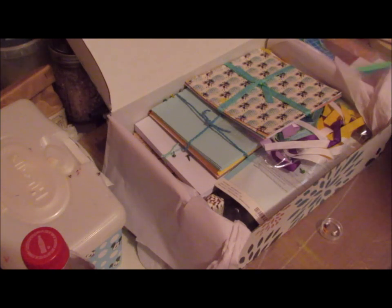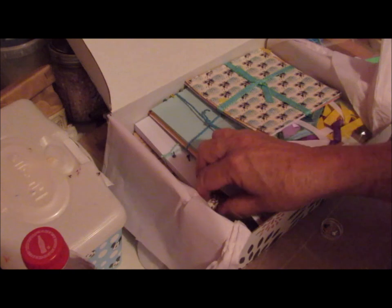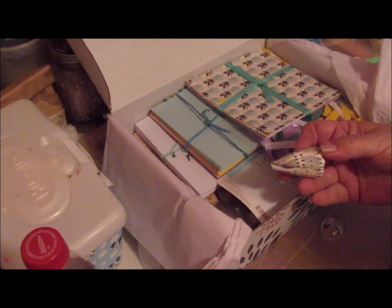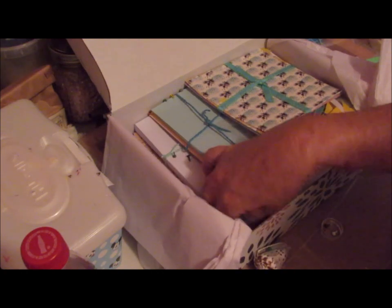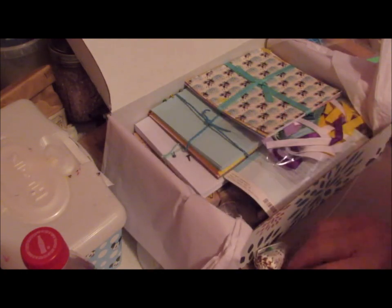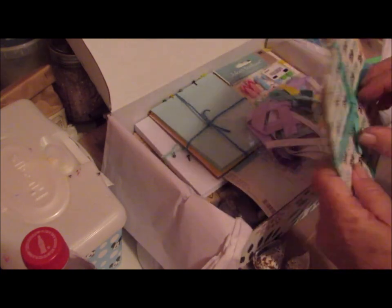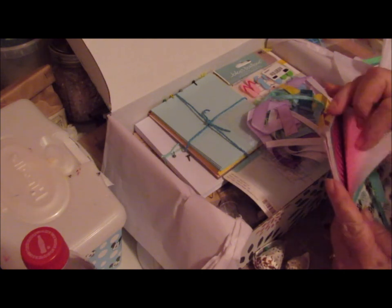I'm going to go with the assumption of what I'm seeing — they have a theme. And they're not saying what it is but I'm seeing beach items in here. Such as a person who lives in Florida does not need seashells, but I got some seashells. Nice shells. Different size papers, really nice papers.